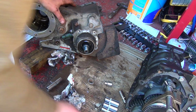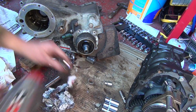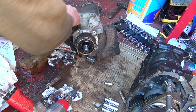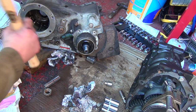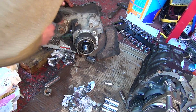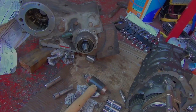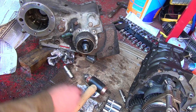Next up we need this guy here, which is the retainer of sorts. We need a bit of a tap to get him motivated. There we go, that guy off — keep all that together. Right, next up we're going for this housing. Nothing's breaking free at the moment so I'll just keep taking bits off — that's the plan so far.